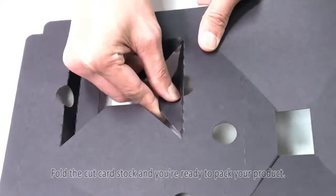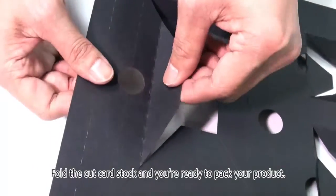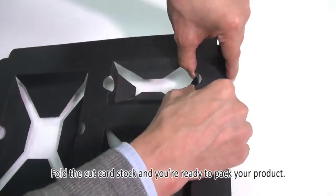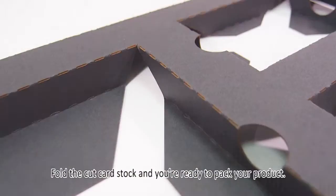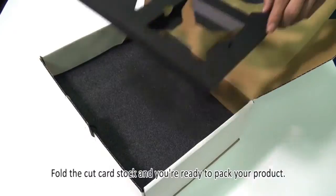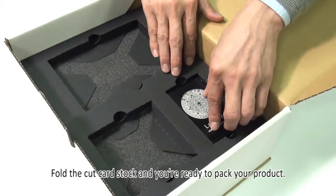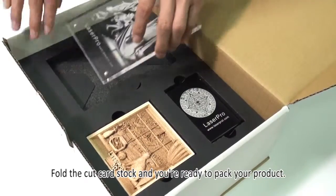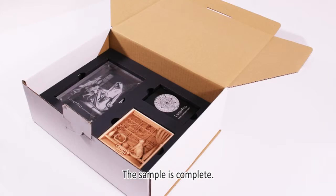Fold the cut cardstock and you're ready to pack your product. The sample is complete.